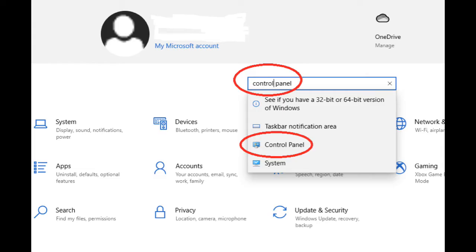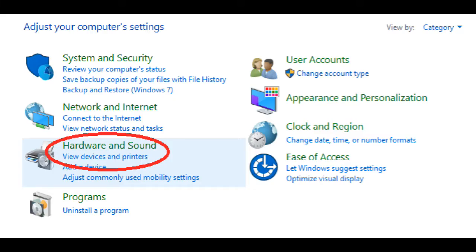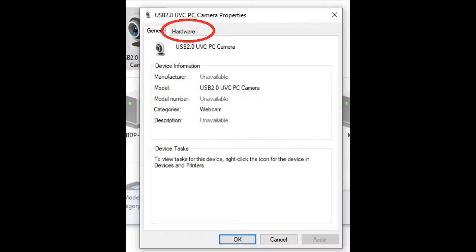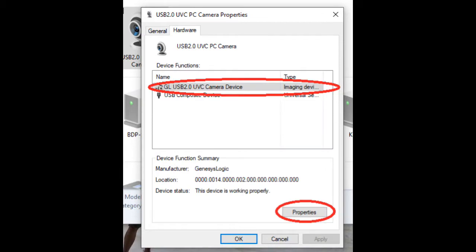For Windows 10 users: go to Settings, go to the search box, type in Control Panel, and then click on the Control Panel result. Then go to Hardware and Sound, and click on Devices and Printers. You should now see your USB camera showing up — double-click on that. Now click on Hardware. You should see your device in the list; it should have a GL prefix in front of it if the driver is installed correctly. If it doesn't, you want to double-click on this.